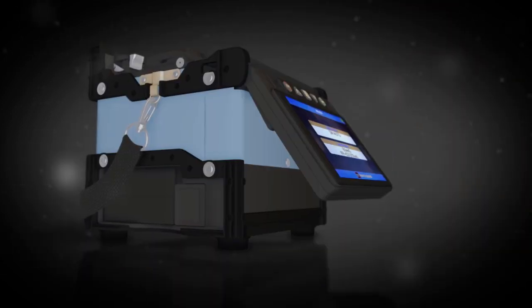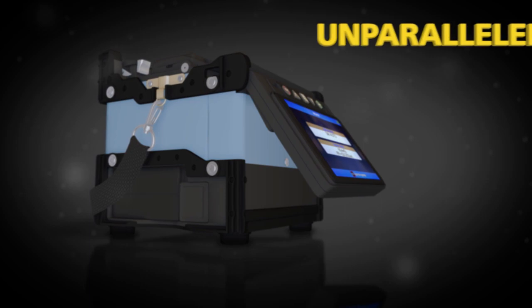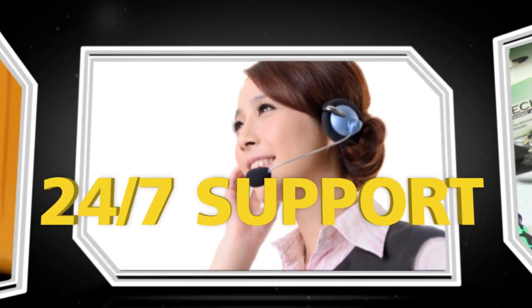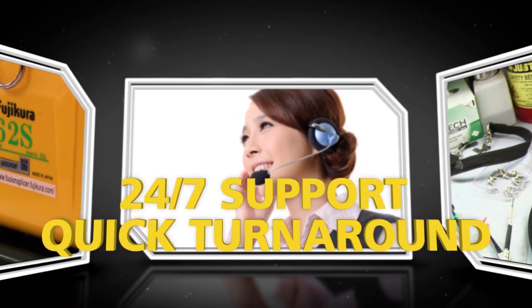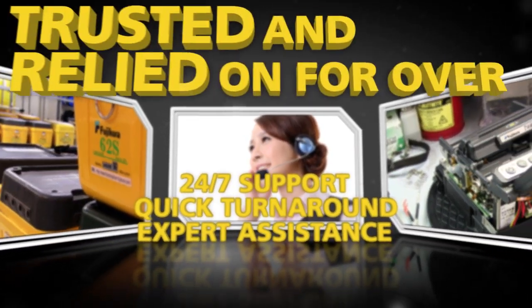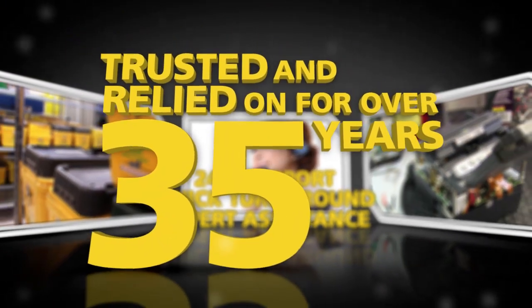The 62S is backed by Fujikura's unparalleled service and support. 24/7 technical support, quick service turnaround, and expert assistance are what Fujikura customers have trusted and relied on for over 35 years.